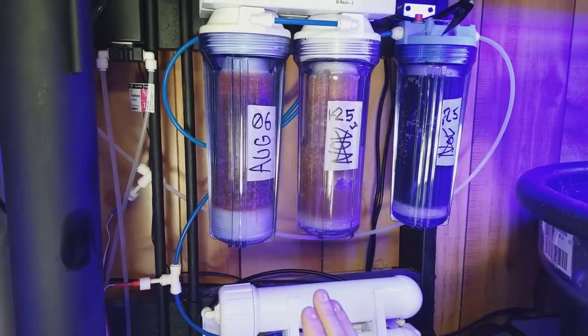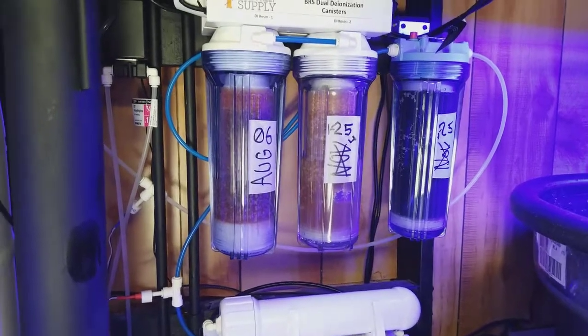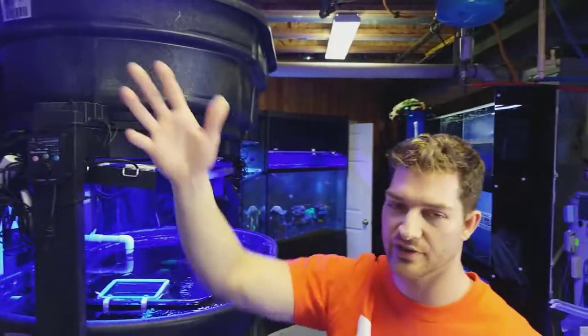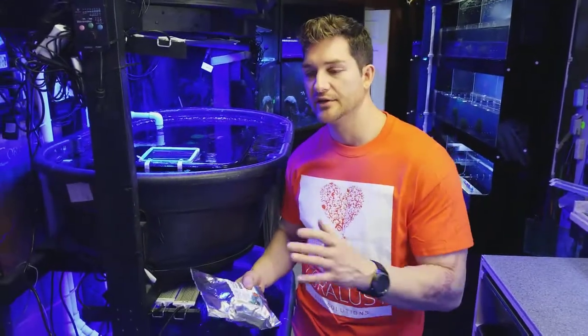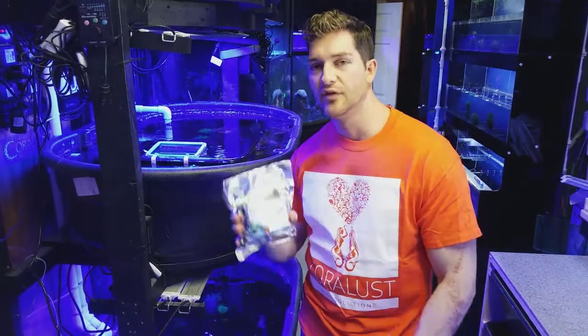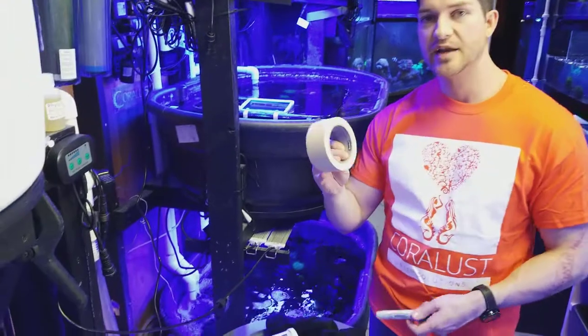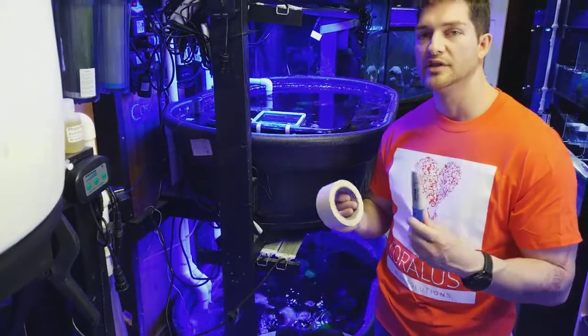I can change these when they're used up because they don't get used 50/50. Some people mix them at like a 10% ratio or something, but it's just so much easier. I have three of those reactors and that's what I'm going to use. I'm looking forward to seeing how much we save with those. You can see we always take tape and label it whenever we install new ones.